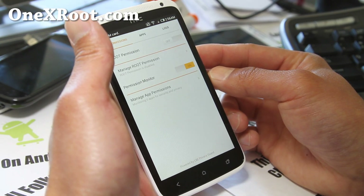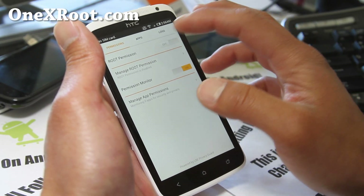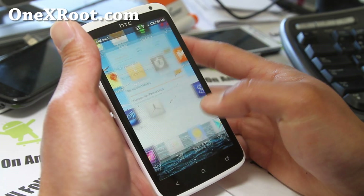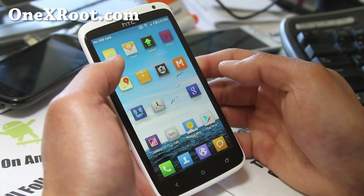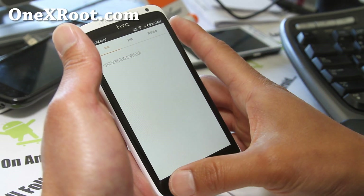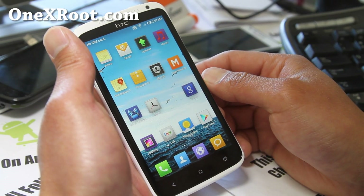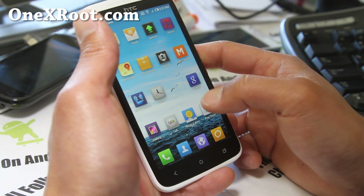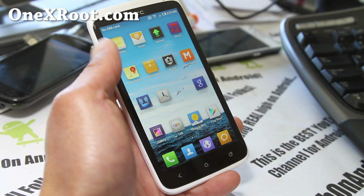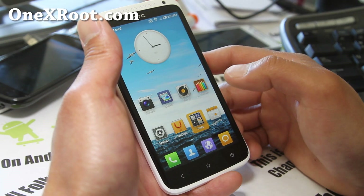There's a permissions section — this is actually the root app, so you don't get a separate superuser, but it's the same thing. Make sure you allow this if you want to run rooted apps. It also comes with a file explorer, which is really cool, but this version is in Chinese. If you can read Chinese, it would be perfect for you. You don't have to use it though — not a big deal.